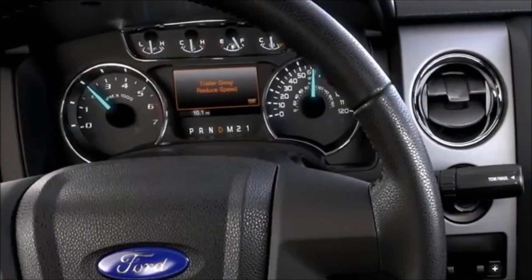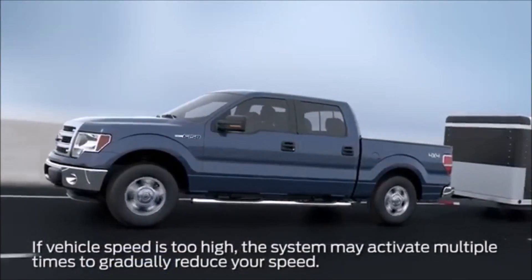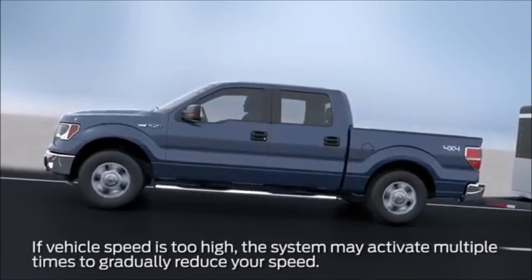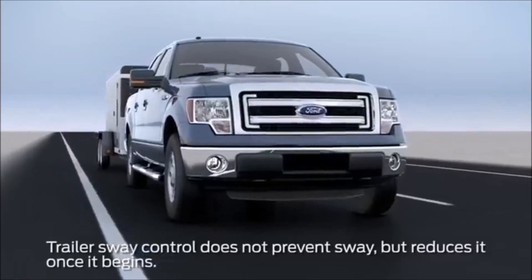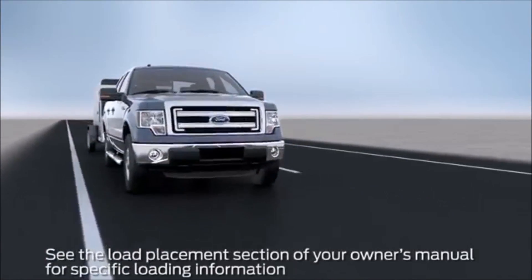The trailer sway controller feature will begin to apply the brakes to individual wheels and reduce your engine power if needed. If this happens, it's likely that your trailer is improperly loaded or the speed of your vehicle and trailer are too high.